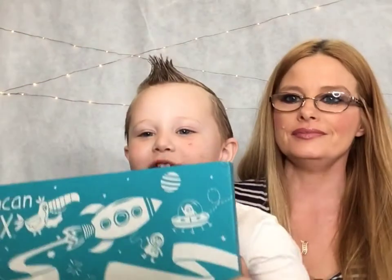Hey, I'm Blaze, and I'm doing my unboxing today.